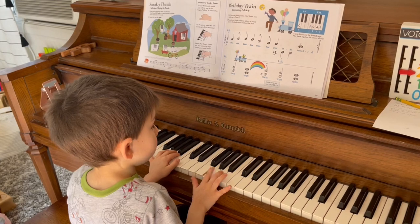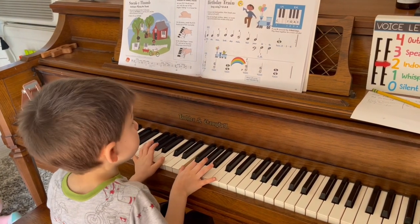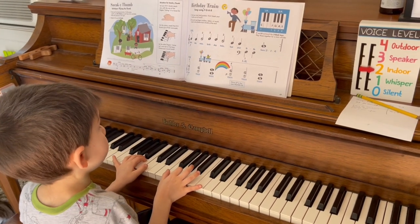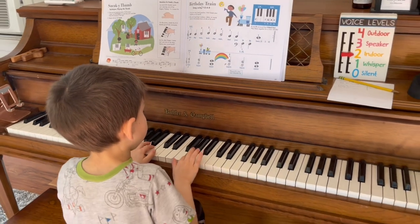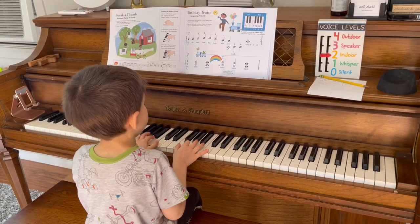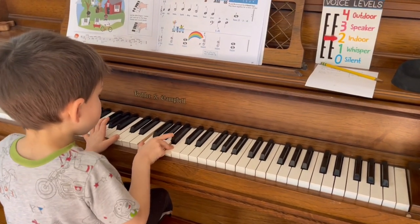My son has started taking piano lessons and has been taking them for about two months now — all online through Zoom. He is absolutely in love with piano and takes it upon himself to practice. That is one of the first things he does as soon as we walk into the playroom.